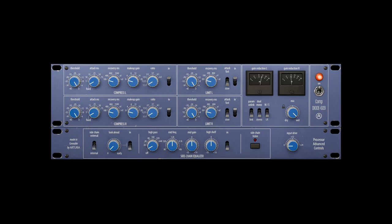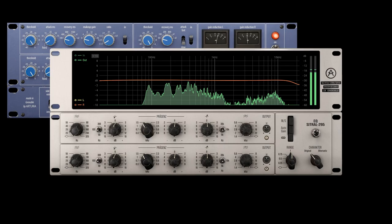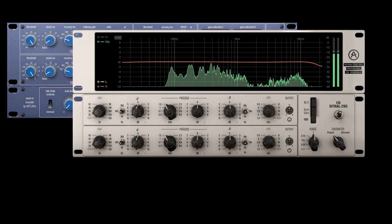But first and foremost, we're unveiling three completely new and exciting effects that are guaranteed to deliver a classic analog feel and contemporary creativity to your sound in equal measure. These are the Comp Diode 609 Compressor, EQ Citral 295 and the BusForce Parallel Processing Unit.